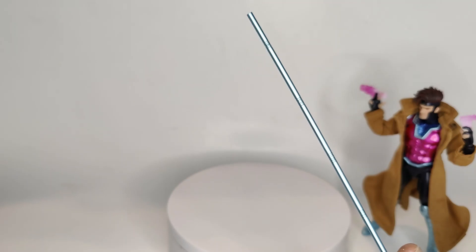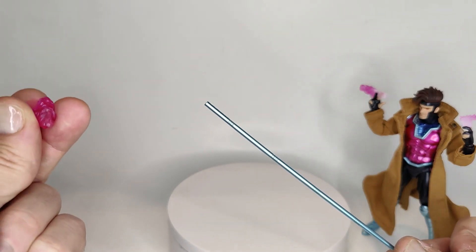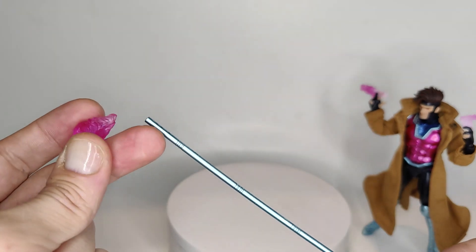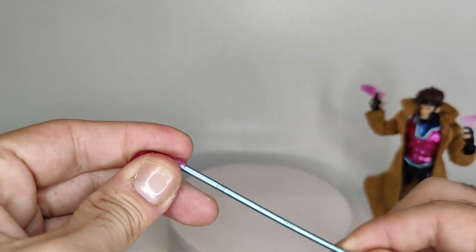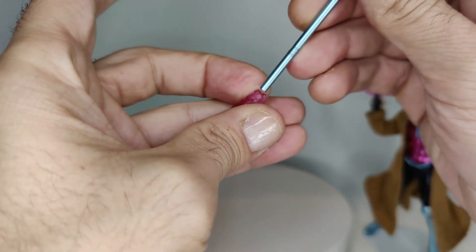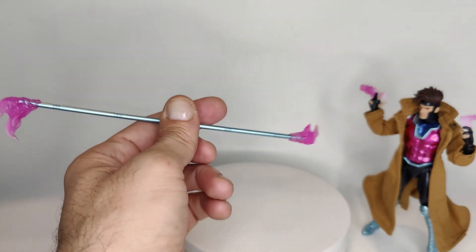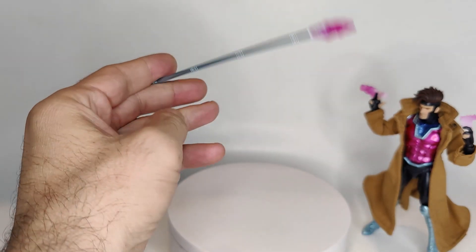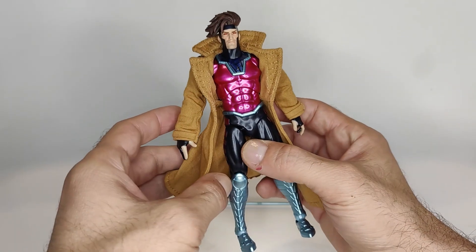Of course it also brings this nice beautiful staff, which is one of Gambit's staples — he always has his bo staff. It brings kinetic energy pieces that you can put onto the tips to give it that charged look, like Gambit's putting kinetic energy into it and it's just oozing energy off the tips. That looks pretty dope, very well done and nicely painted as well.